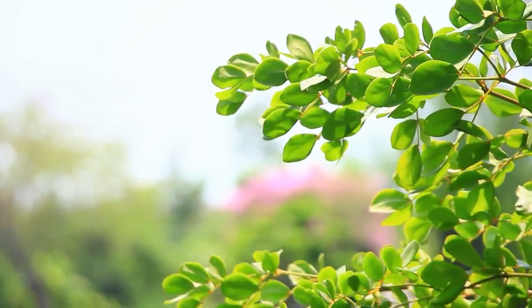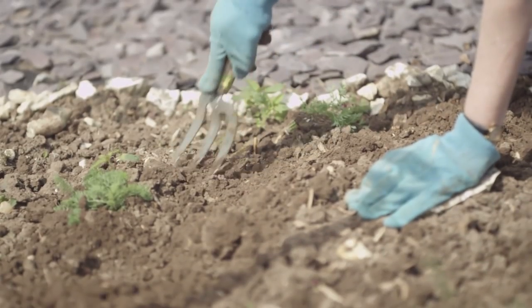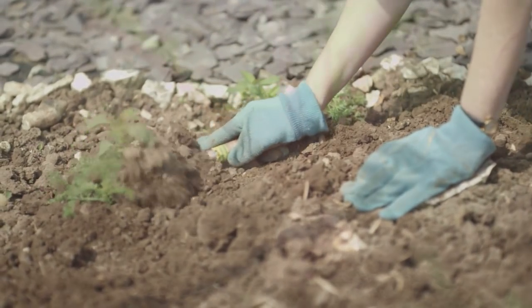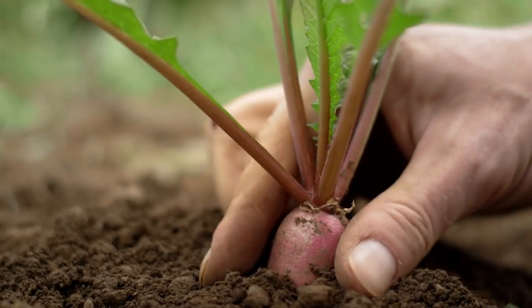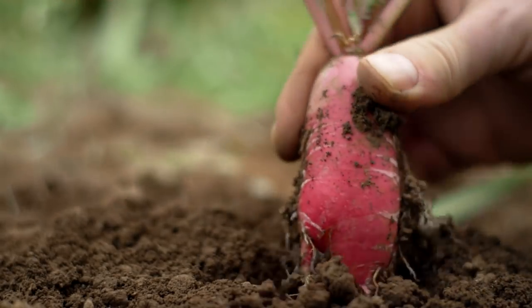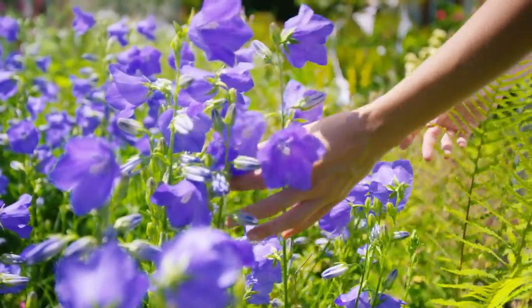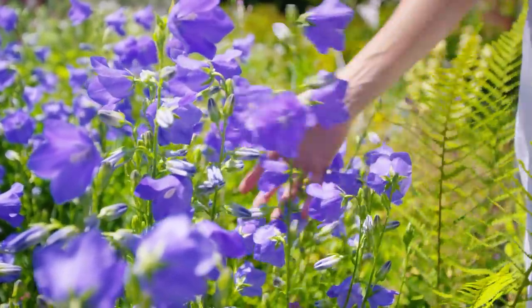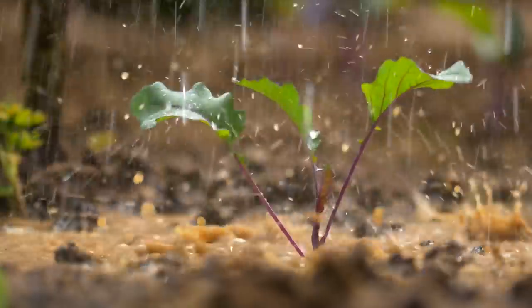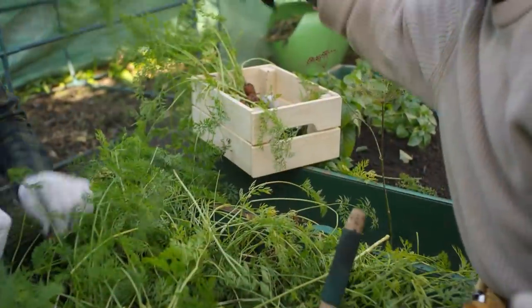Nearly four months ago, two lunatics set out to see if they could start a garden. They had zero gardening skills and no clue what they were getting themselves into, but they had the unbridled passion and determination to get the job done. They properly messed everything up, so please don't use this as a guide. Sit back, relax, and enjoy this footage as they stumble through the first steps of this adventure we call gardening.